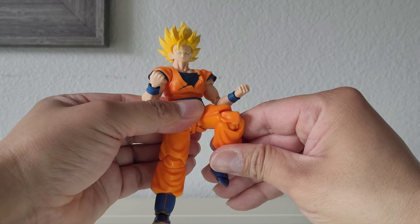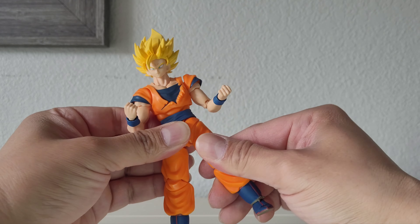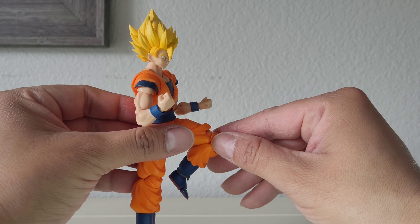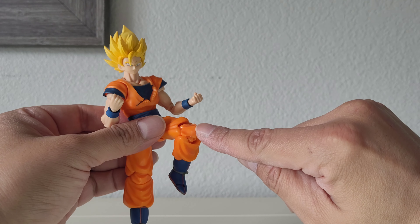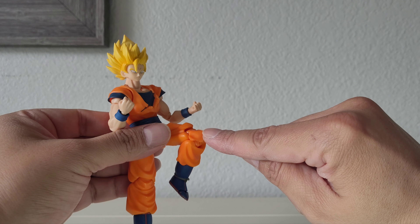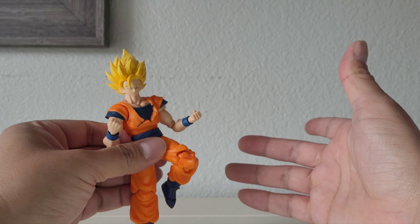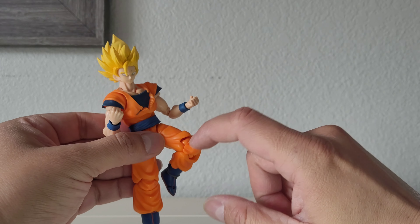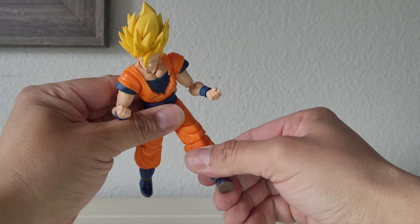The knees go about this much, and there's a thigh swivel. For some reason this knee piece is not falling off this time. I remember with a Demoniacal Fit figure — I think it was the Limit Breaker, which is the Blue Kaioken — his knee piece would fall off every once in a while just from moving it around. I had to glue it a little to make a snug fit. But it looks like they definitely fixed that issue this time because it's not popping out.